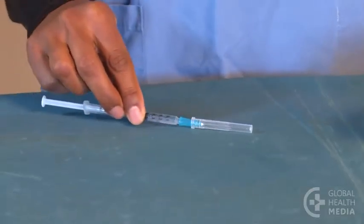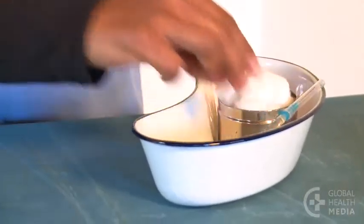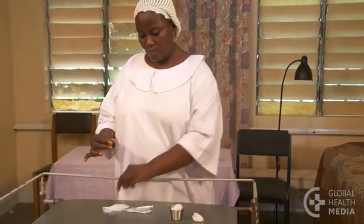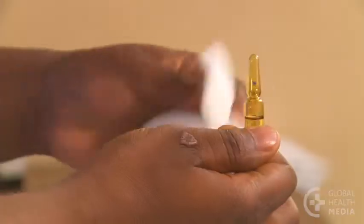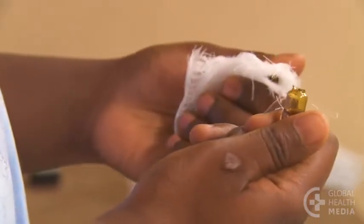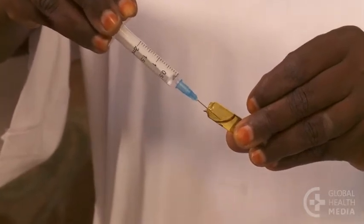Cap the needle with the one-handed method to avoid a finger prick. If you are using an ampoule instead of a vial, wrap the neck in gauze to protect your hand and snap off the top. Put the needle carefully into the opening to draw up the medicine.